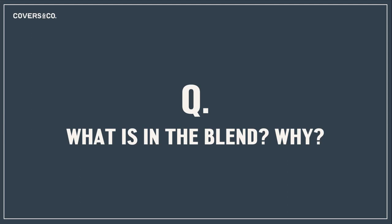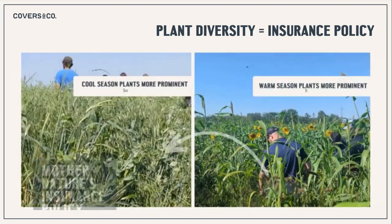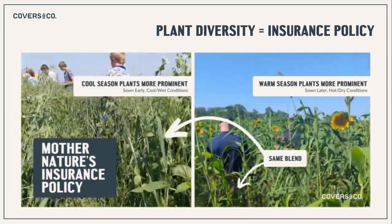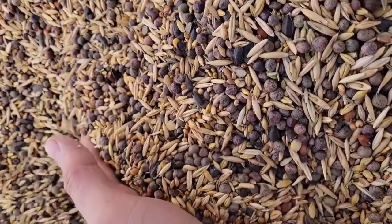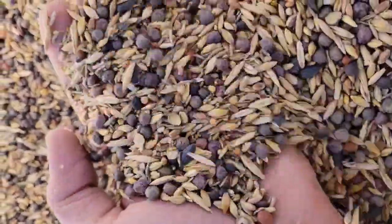So what's in the blend and why? With our full season cover crop we're trying to mix cool season and warm season species at a rate of roughly 70% cereals, 25% legumes, and 5% brassicas — the blueprint mother nature has laid out for us. We add as much diversity as possible, using plant diversity as mother nature's insurance policy so we have the right plant species to produce biomass throughout the year, whether it's hot, cool, dry, or anything else.